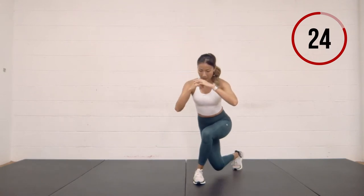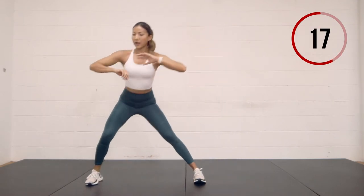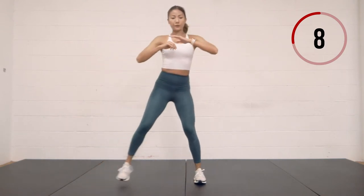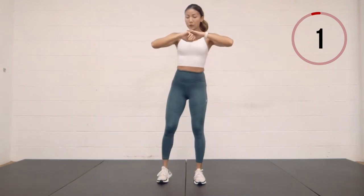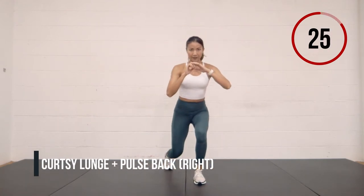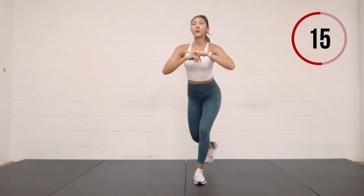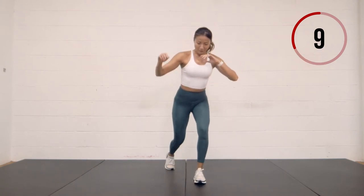Curtsy on the right, side lunge on the right. Pushing the hips back as you side lunge, reach your arms forward to counterbalance. And when you curtsy, the knee just goes behind the heel. Now we're going to do a curtsy and a pulse — curtsy, pulse, curtsy, pulse. Starting to feel that burn. On the left side. Deep breathing. Ten more seconds left.